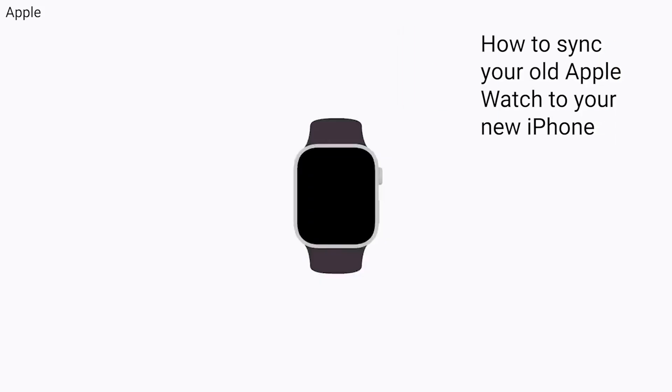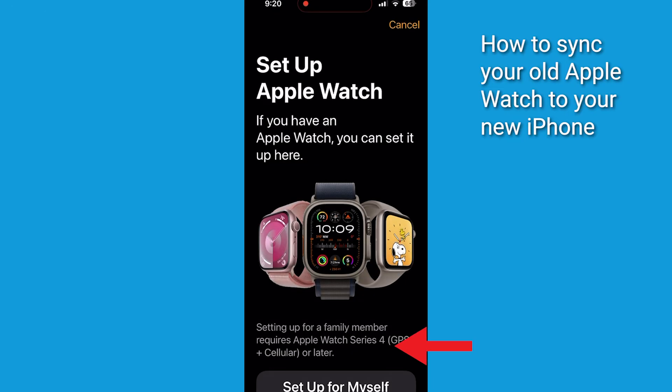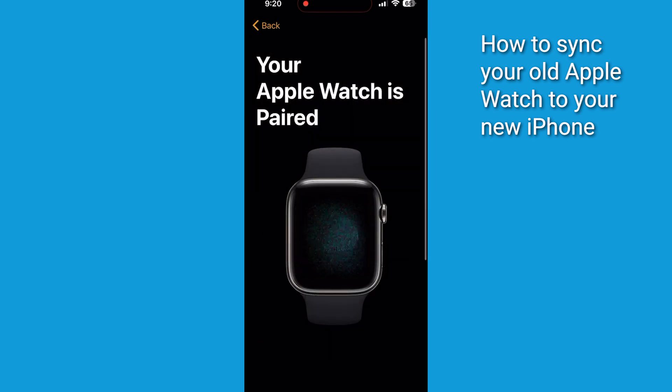With your new iPhone set up, keep your iPhone and unpaired Apple Watch close together. Your iPhone will detect the Apple Watch and prompt you to pair it. Tap Start Pairing, then click Setup for myself. Next, hold your Apple Watch up to the camera on your iPhone and align it with the viewfinder.